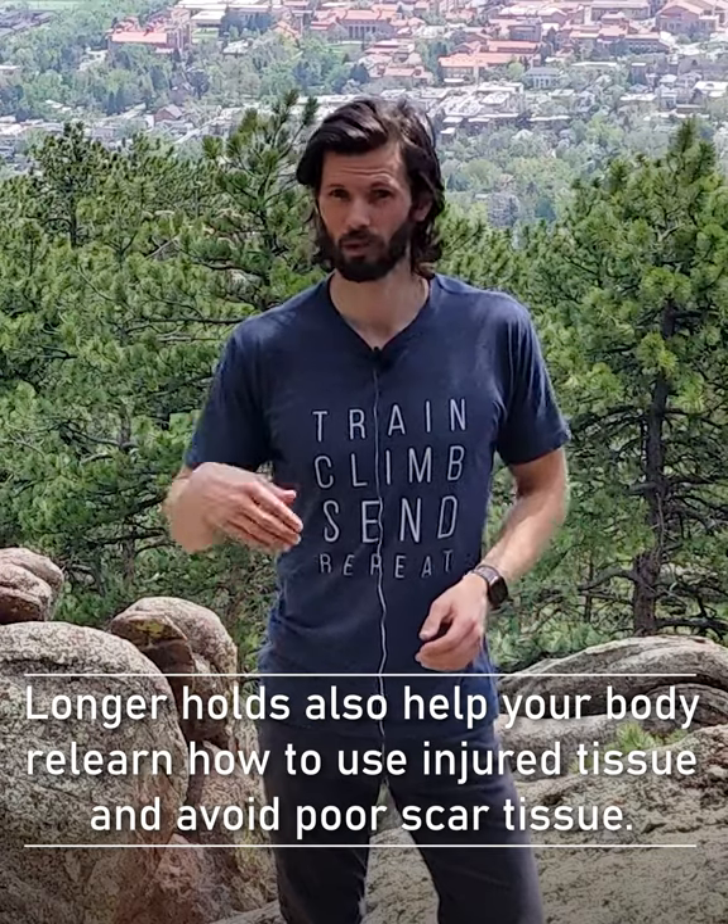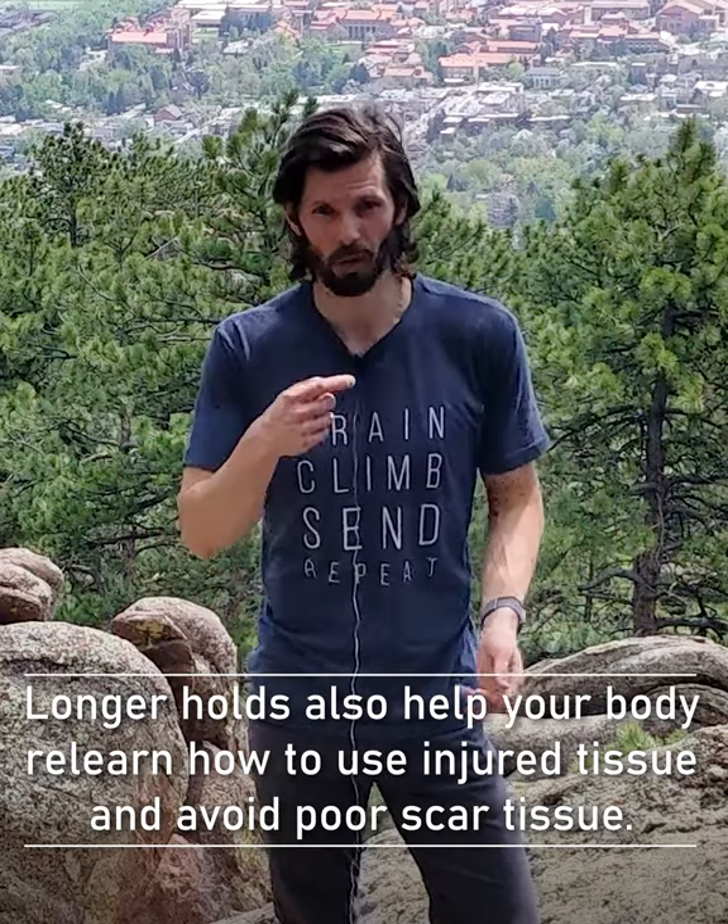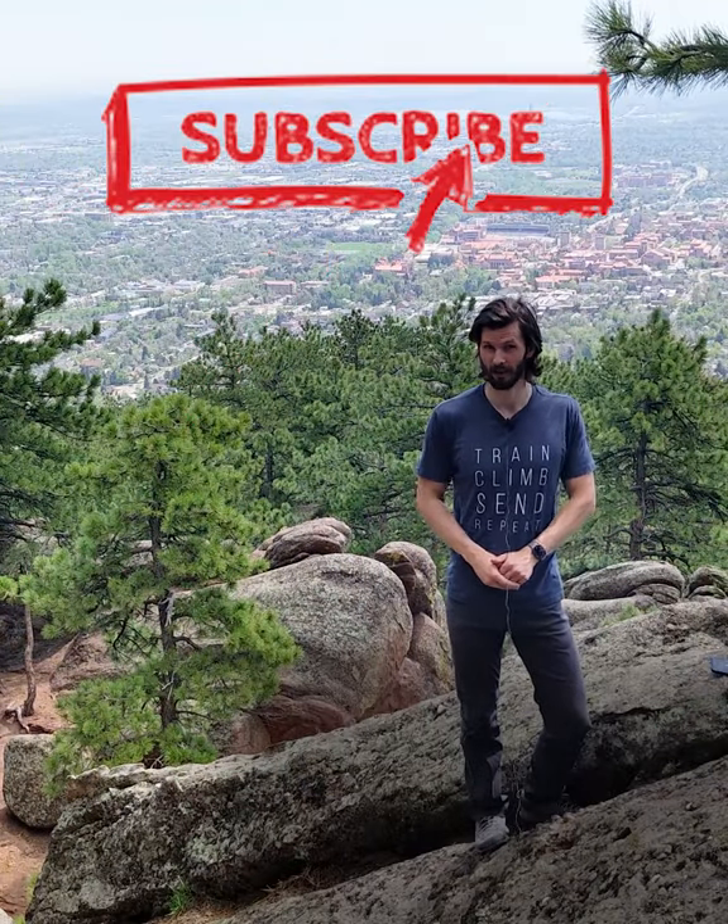So yes, they absolutely can be used for other injuries such as with shoulder or elbow or even lower extremity injuries as well. And that's your Hooper's Bait of the Day from Boulder, Colorado.